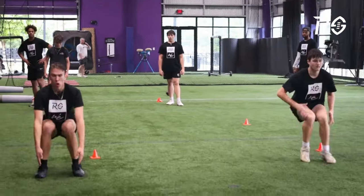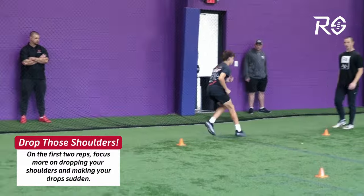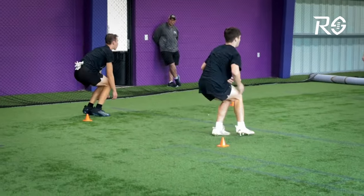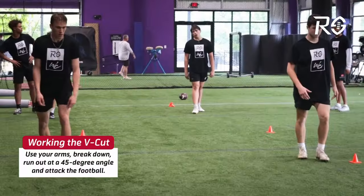Chest over knee, nose over toes. They reset and repeat. When we work on this burst and break, I do not care what the arms do — it's more about the pad level and the suddenness of the drop. They repeat that one more time, and on the third drop they actually run the top of the V cut.